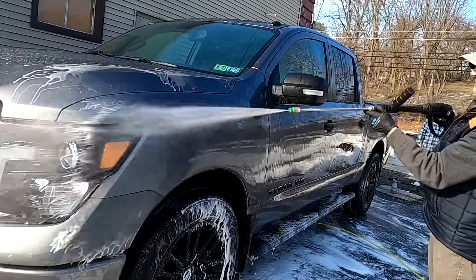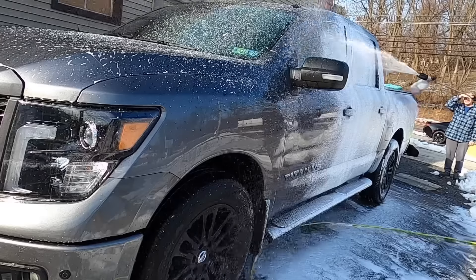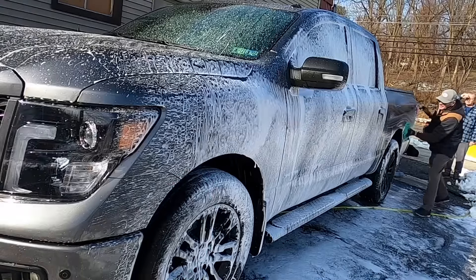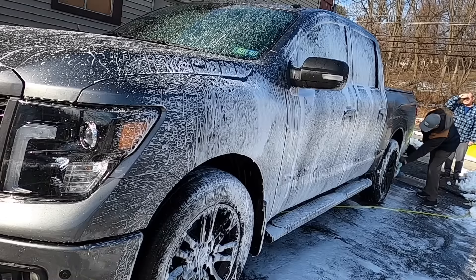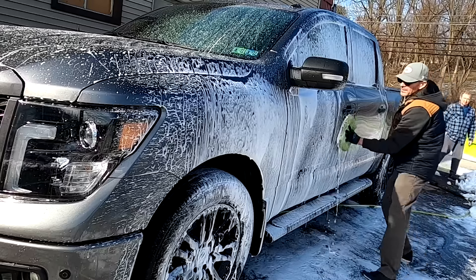Finally we can get to the contact wash. Whatever method you use — the multi-bucket, the one bucket, multi-mitt, the one mitt, no bucket — what I'm going to show you here is just spraying the panels one or two at a time with the foam and taking your mitt over the panels, then rinse thoroughly and move on.